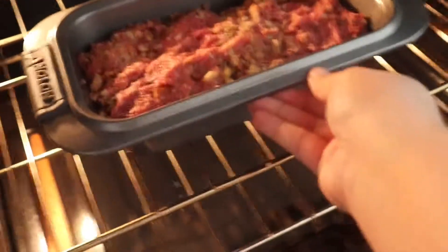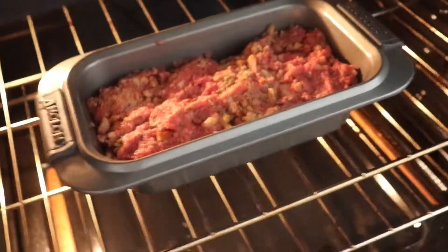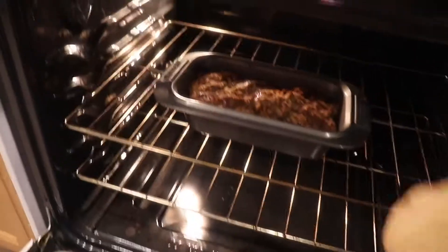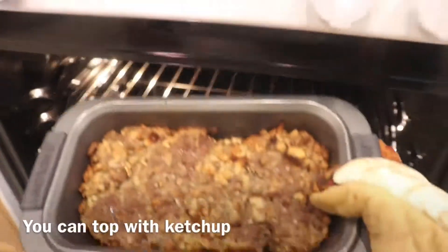Next, in a preheated oven of 350 degrees, you will bake it for about 45 to 60 minutes. Mine was done around 45, but every oven is different, so see what works best for you.